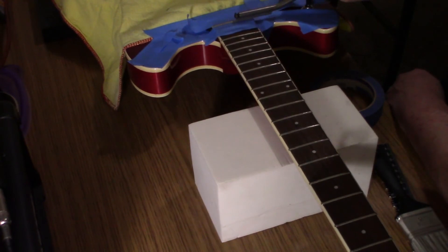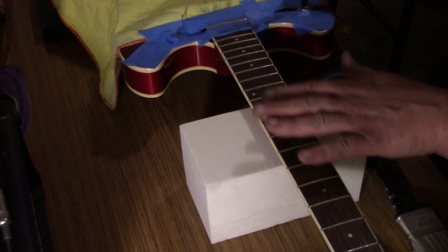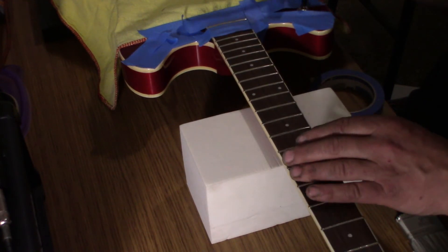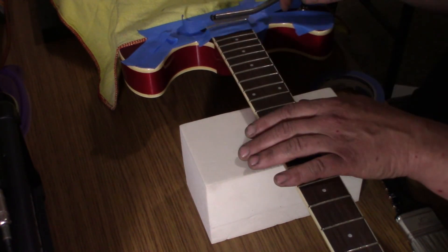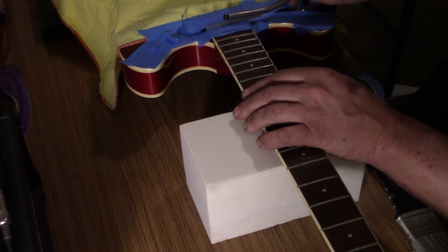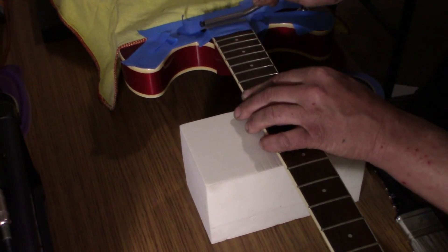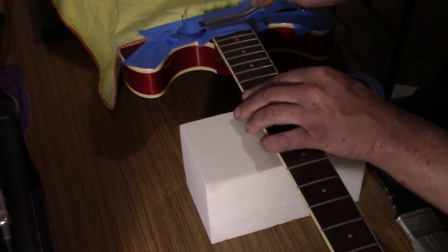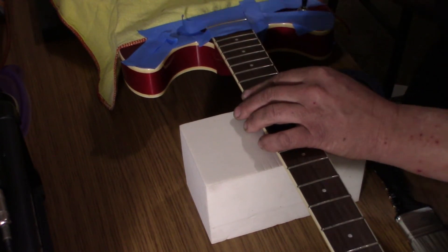I'm going to tape one fret off at a time. When I'm working on my own guitars I usually don't do it all in one sitting — I do maybe four or five frets a day. I don't want the tape sticking on there, and there's very little chance of me sliding over and gouging the fretboard. When I do this I leave the tape on and go all the way to polish. So when I take the tape off, this fret will be done, and then I can move on to the next fret.